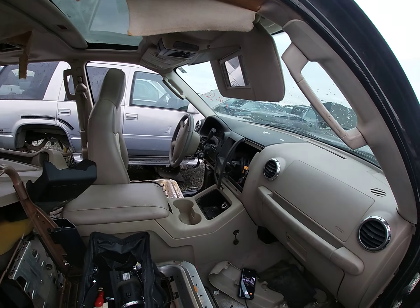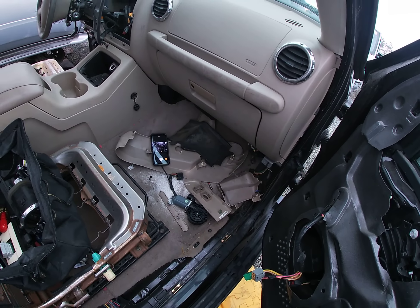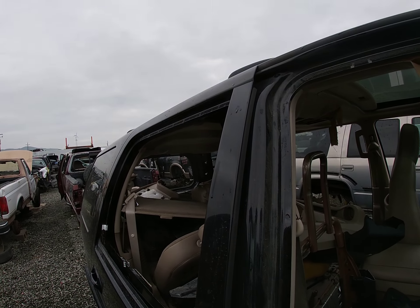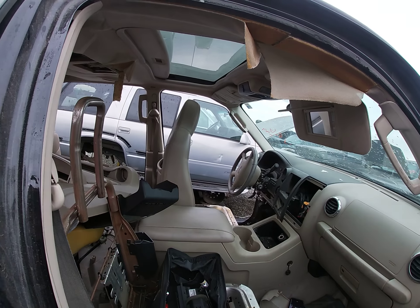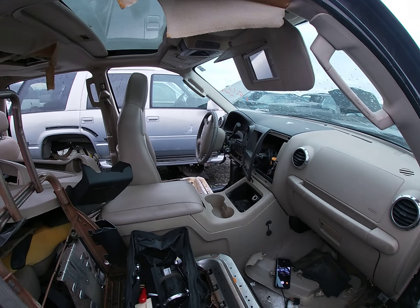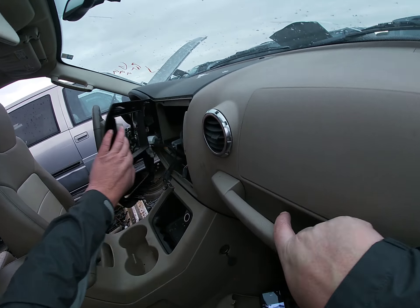We're supposed to have rain out here the next couple of days, even next weekend. Since I work 40 hours plus Monday through Friday, my only times to make these videos are on the weekends. That being said, there's another controller over there.